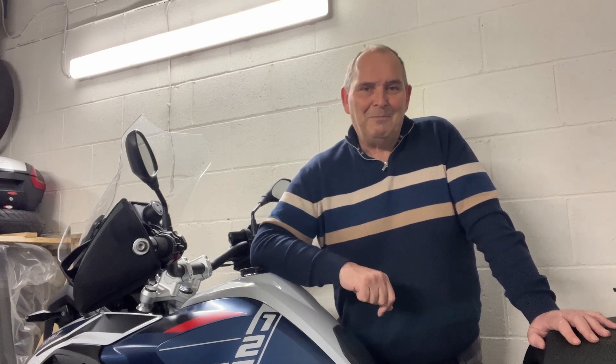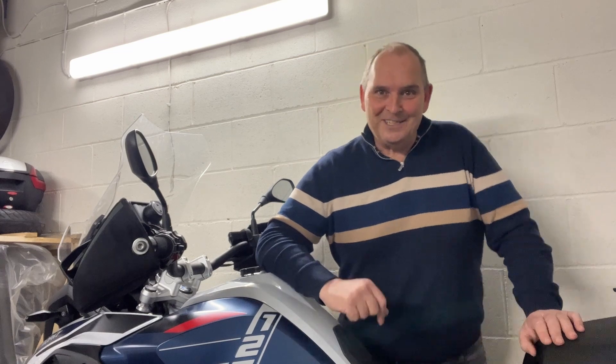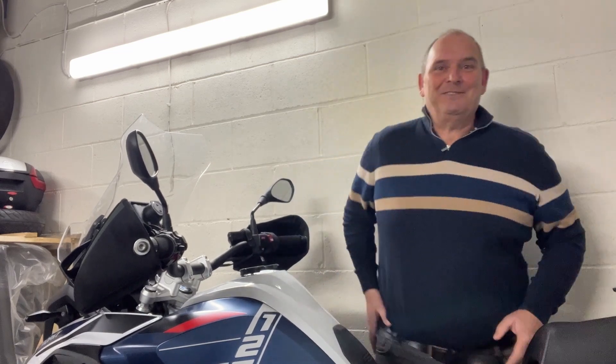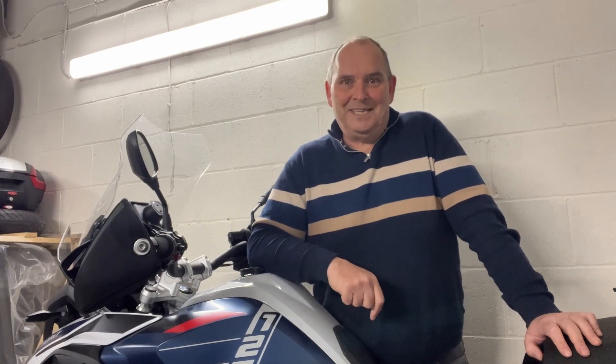I got that bike back a couple of years ago, and when you go on those rides you keep having to stand up and move your hips around. I've since raised the bars and lowered the pegs quite substantially because I was struggling to ride that bike. But look, the GS isn't anywhere near as extreme as that.